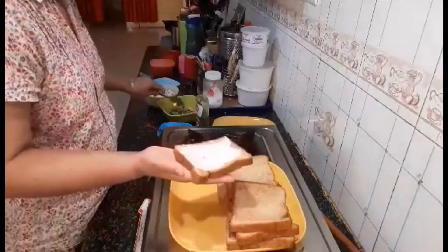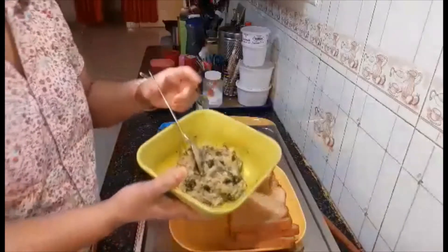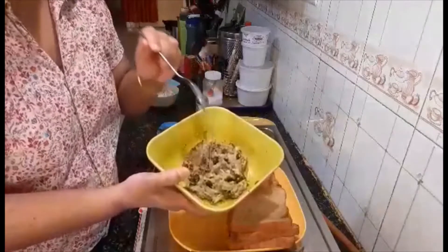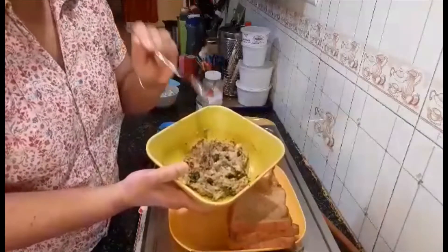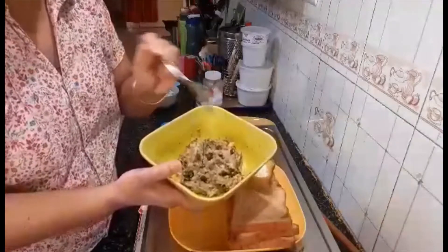On top of this I'm going to put my potato stuffing. This potato stuffing I have made with boiled potatoes, chopped coriander, green chilli, a little bit of cumin seeds powder, salt and pepper. That's all — I've mixed it together.